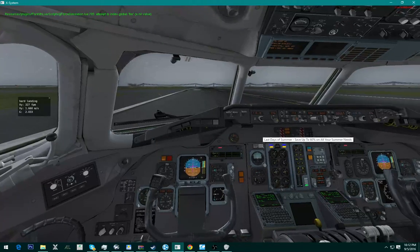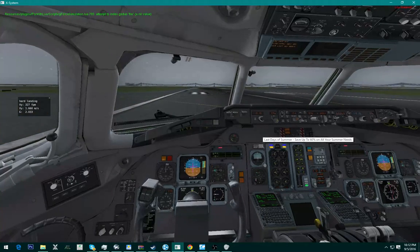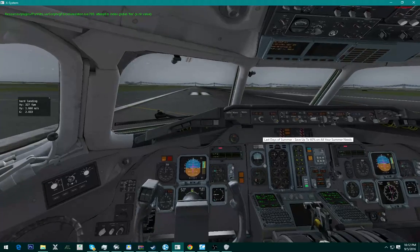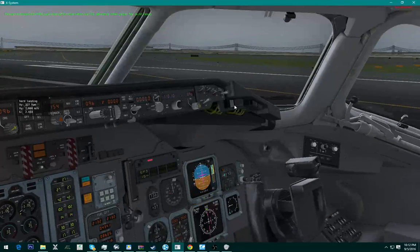We are on the ground. There we go, that's it. And that is how you do an ILS landing in the MD-80.